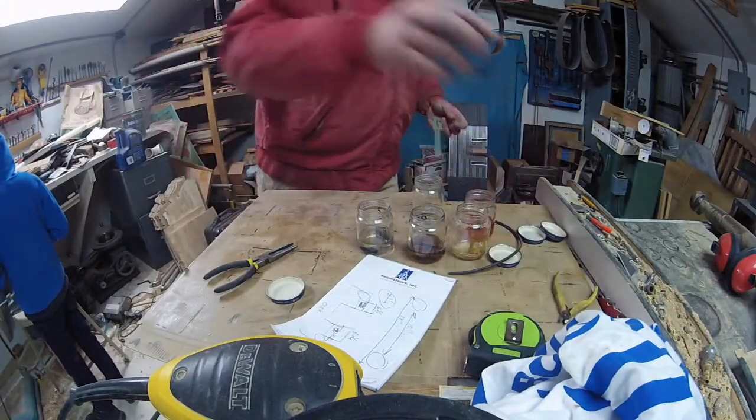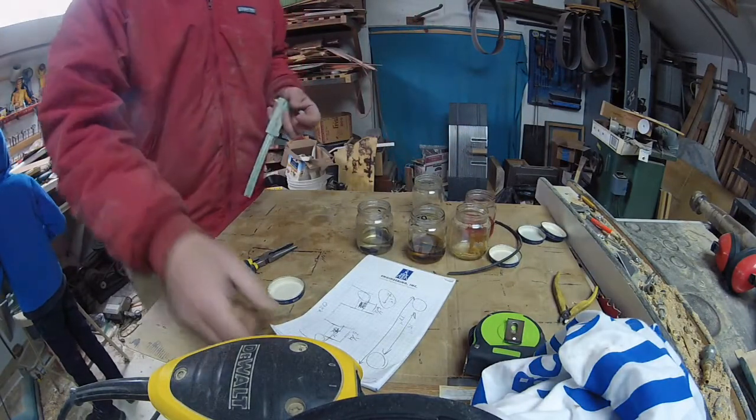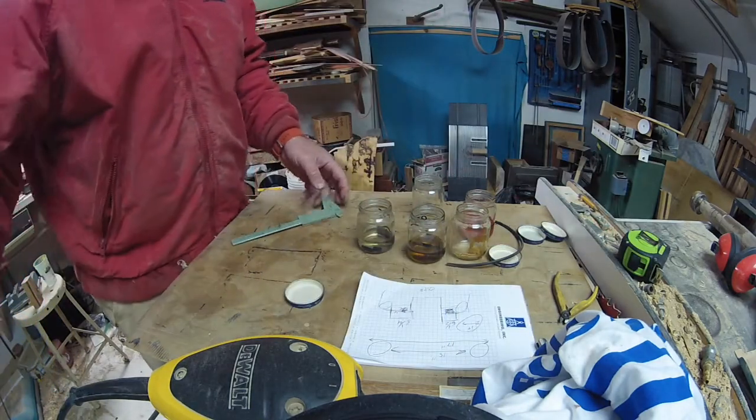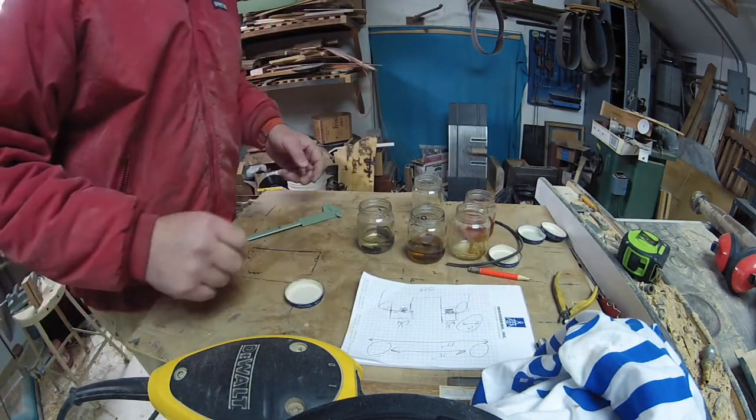We were cleaning up in the shop and I'd forgotten about this particular experiment. A while back we were trying to figure out how come we keep torching those motors — those 250 Cummins motors.